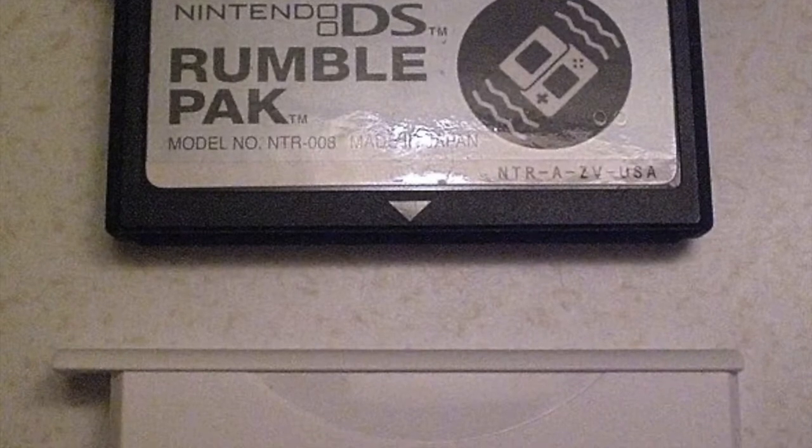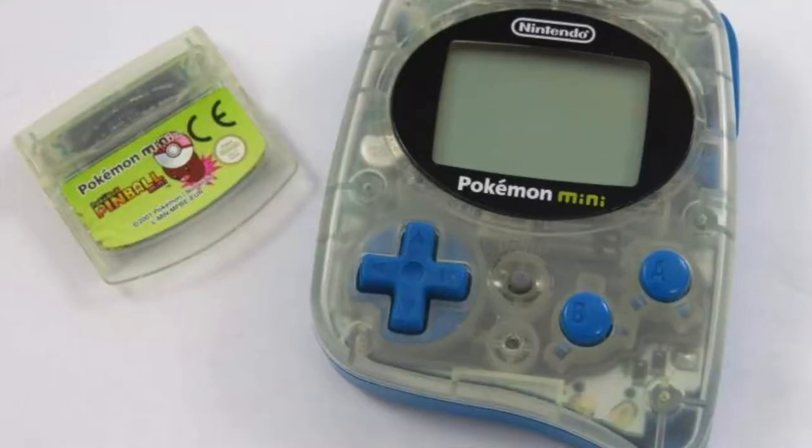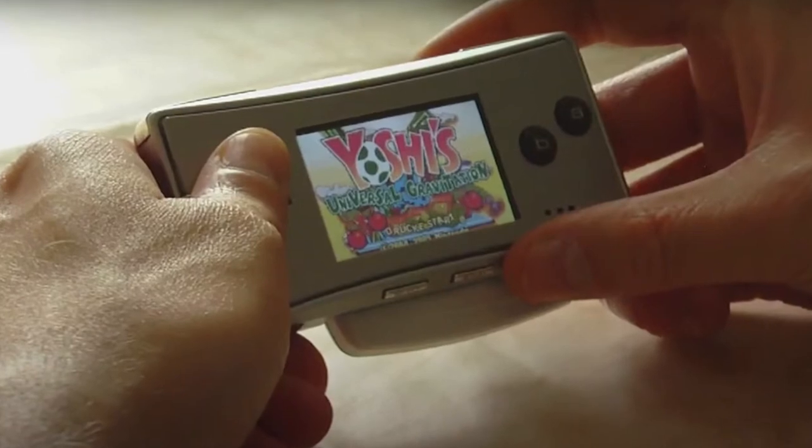Believe it or not, I don't think anyone remembers the rumble pack from the DS, or stuff like that. But at the same time, no one remembers Yoshi's Topsy-Turvy playing on a Game Boy either. So there we have it - and this is what I designed.